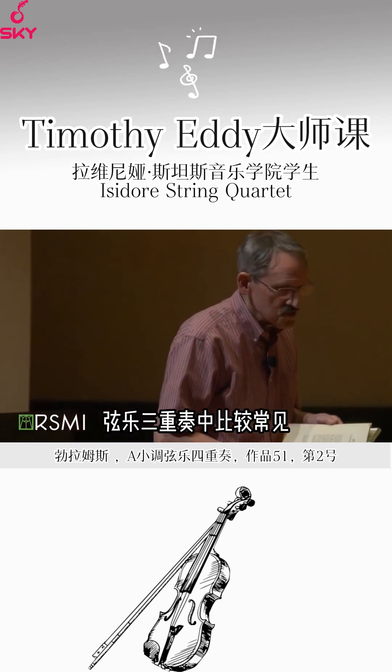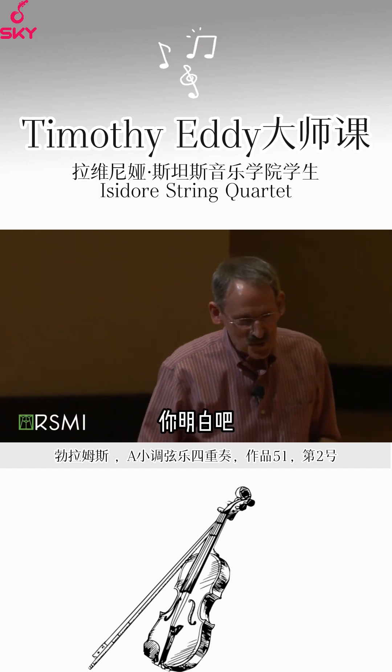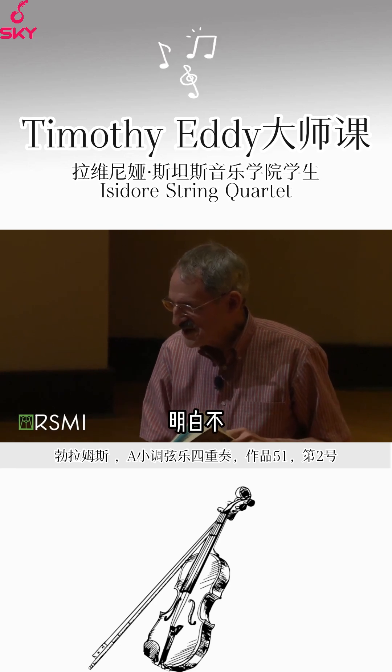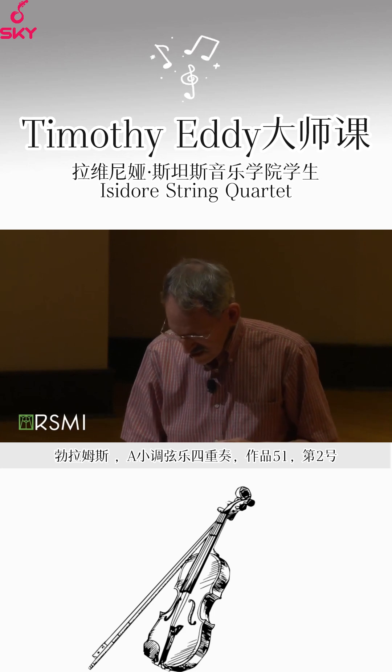That's the kind of writing that you might have in a string trio, where you have a voice that really has a compound harmonic function — it serves a couple of voices in the chord.